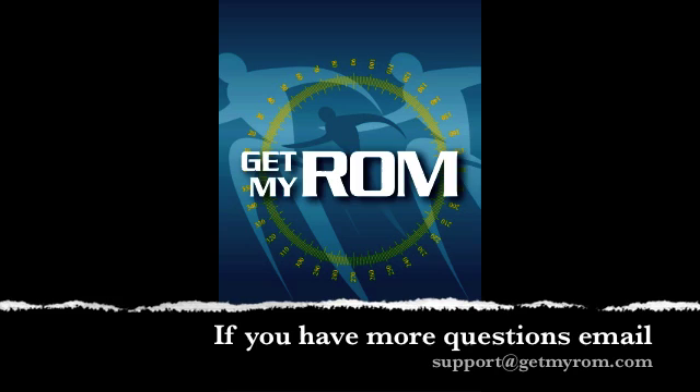If you have any questions, please contact us at support@GetMyROM.com. Thank you.